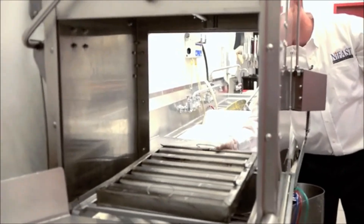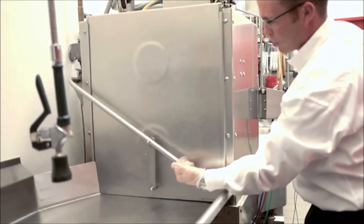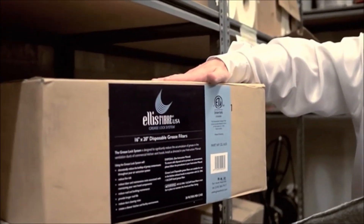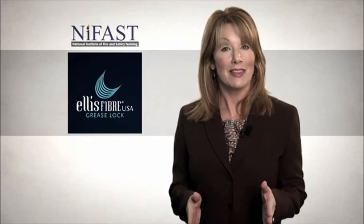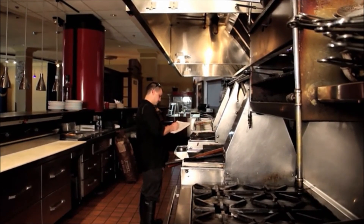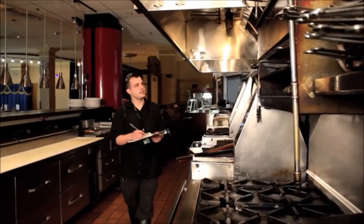Periodically inspect and clean your listed baffle filters. This should be done as needed and at least once a month. Contact your authorized grease lock representative for filter ordering information. Recommended timing for reorder is just before you open your last box of grease lock filters. When using the grease lock system and filters, your kitchen exhaust system will require cleaning less frequently. However, to maintain NFPA 96 standards, inspections of the kitchen exhaust system for cleanliness are still required. These required inspections should be coordinated with your grease lock representative.